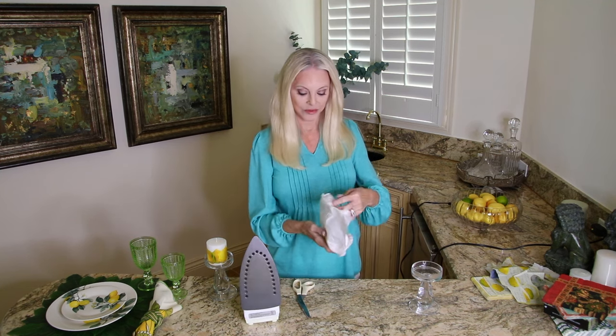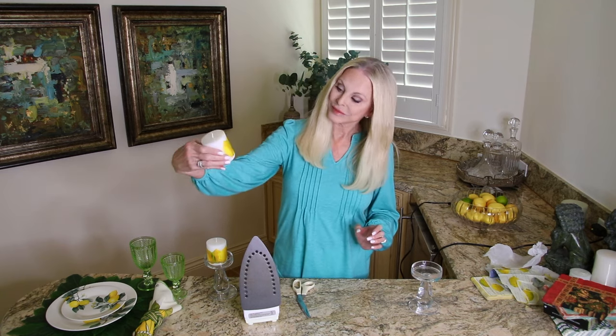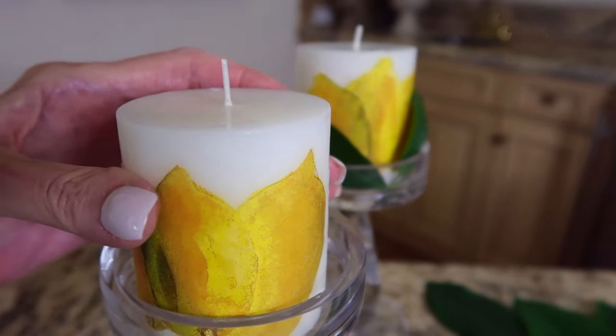Let's see what we have. There we have it — our lemon candle. So cute. Now let's go outside and get some lemon leaves.